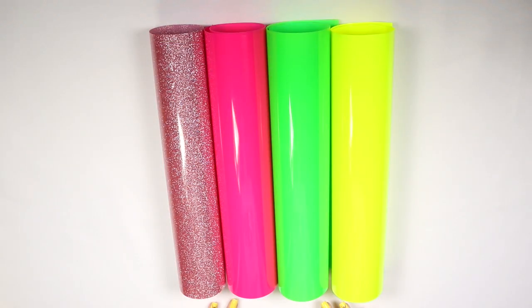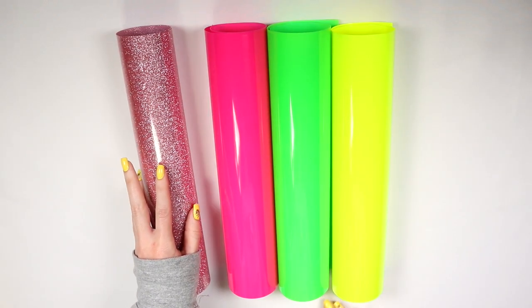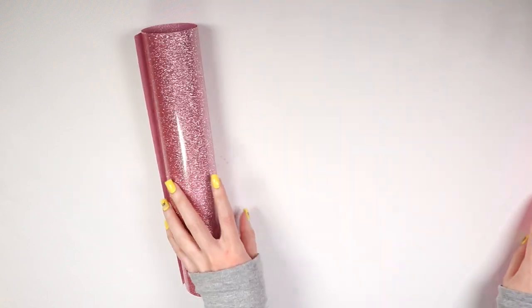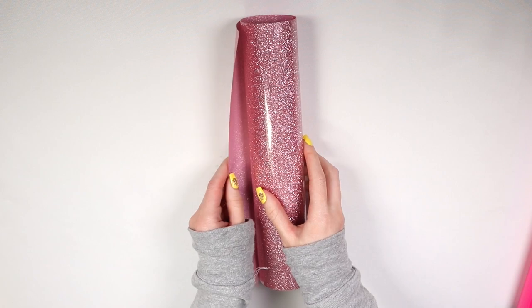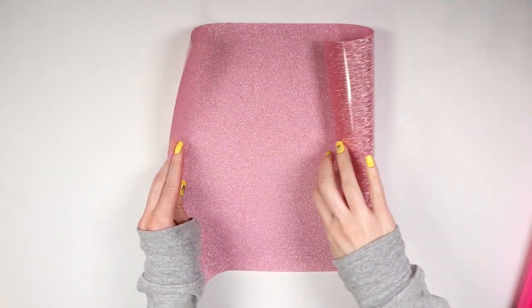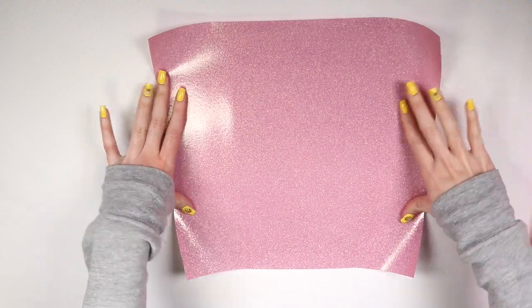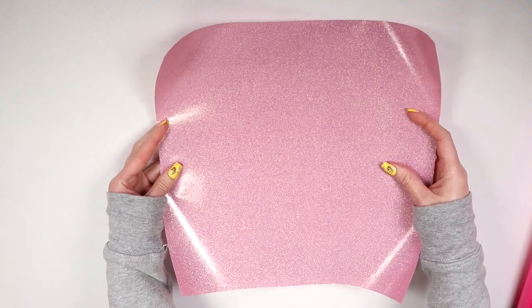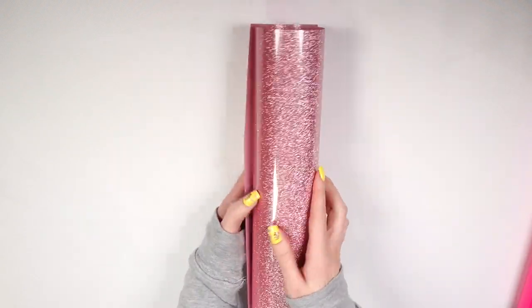Here we have the four HTVs - one glitter and three regular HTVs in fluorescent colors. Starting off with this glitter one, I'm not exactly sure if it's like a textured glitter or the smooth kind. We'll see once I peel it off. The backing on it seems to be like other glitter HTVs that I'm used to. Nothing unusual with this one. This one looks normal.